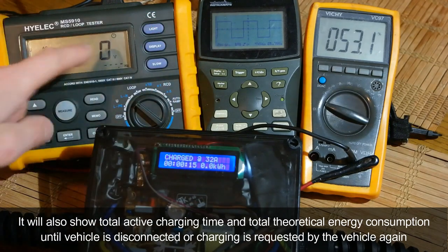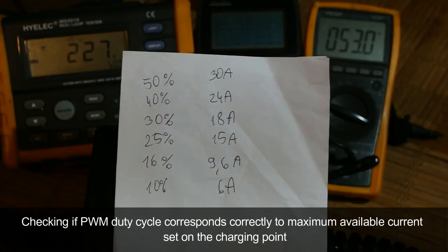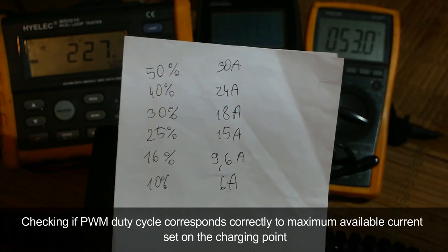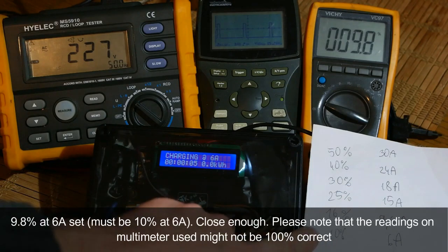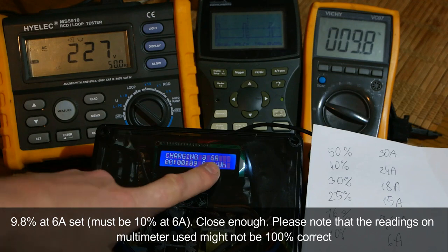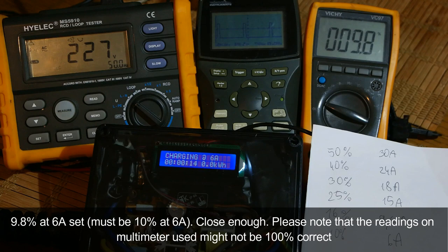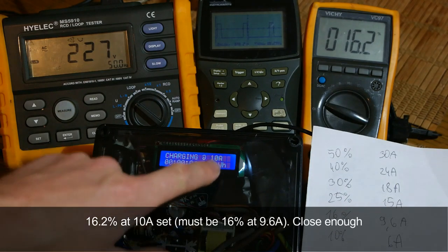Let's check if the PWM duty cycle corresponds correctly to the maximum available current set on the charging point. At 6A, the reading is 9.8% — close enough to the expected 10%. The small discrepancy may be due to multimeter accuracy.